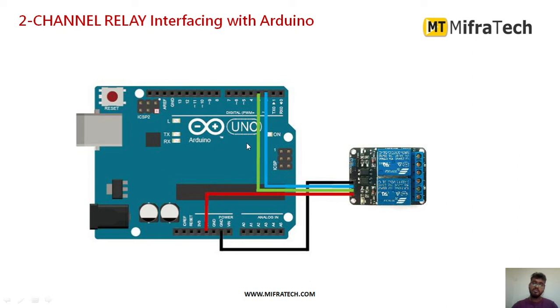Next we will see how to interface this two-channel relay with Arduino. The module has four pins: Ground, VCC for power supply, and two input pins (IN1 and IN2). I have connected 5V to VCC and Ground to the Arduino Uno ground. Input one and input two are connected to digital pins 2 and 3 of the Arduino Uno.